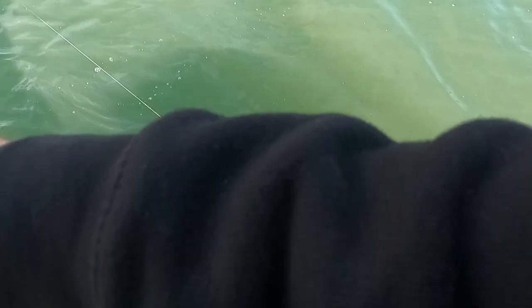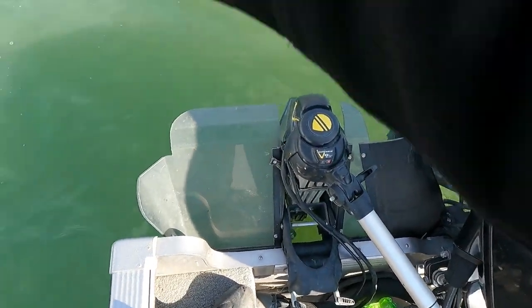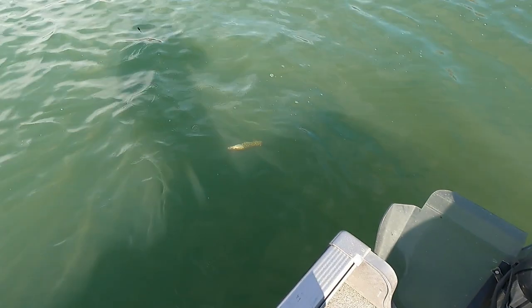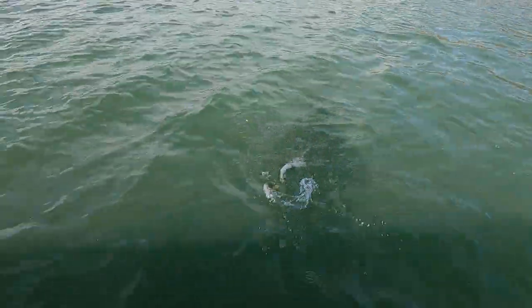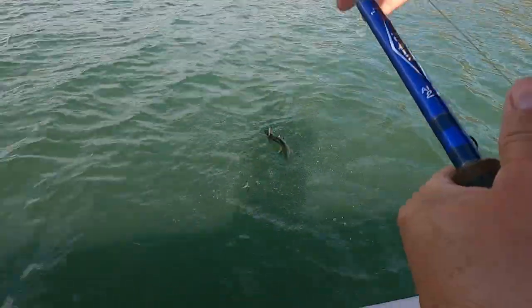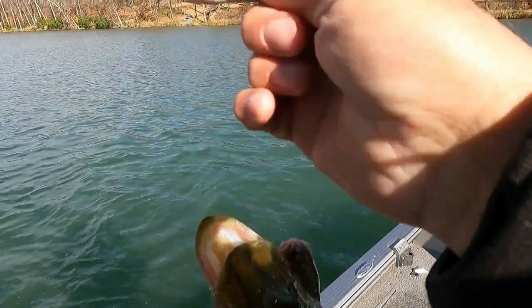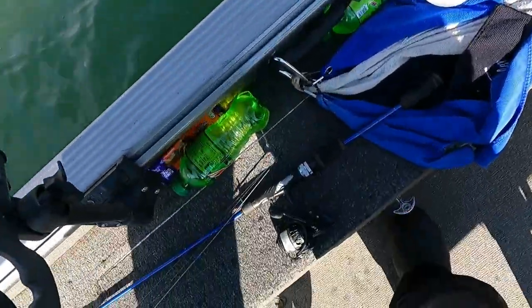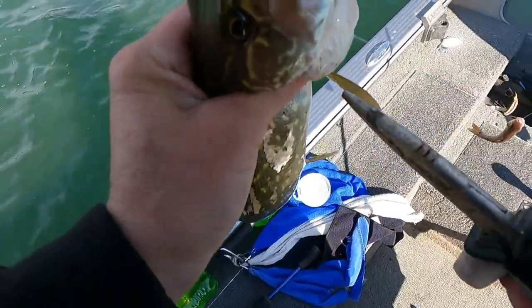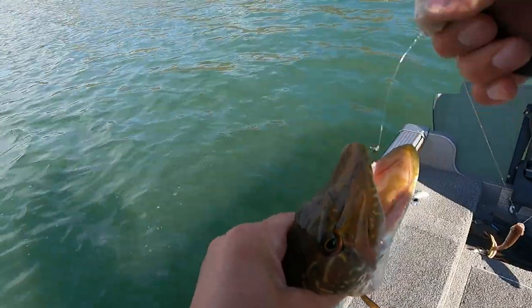Whatever it is, it got stuck in the motor — oh, it's a little pike! Finally caught a pike on my pike setup. A little fella — but that's kind of what we were hoping for.